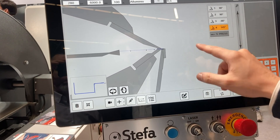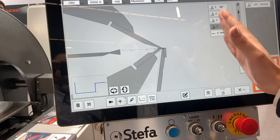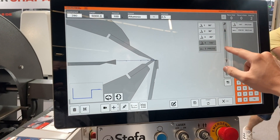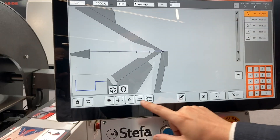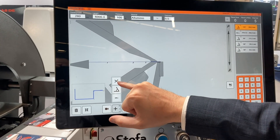So, for example, I want to start with the hemming. And I move here to the programmed sequence. And also I can visualize the sequence too. Easily I can add the cut to cut the material.